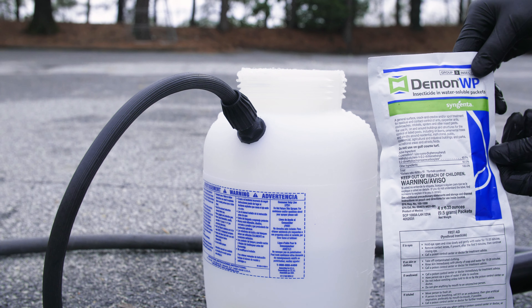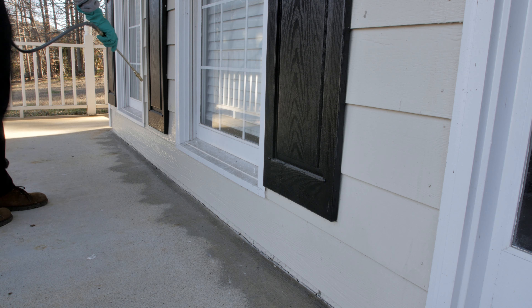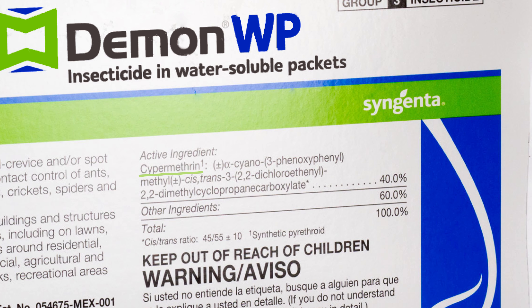DemonWP is a versatile insecticide that can be used both indoors and outdoors to control pests. The active ingredient, cypermethrin, is known for its speed and strength when controlling various insects. The WP in DemonWP stands for wettable powder.